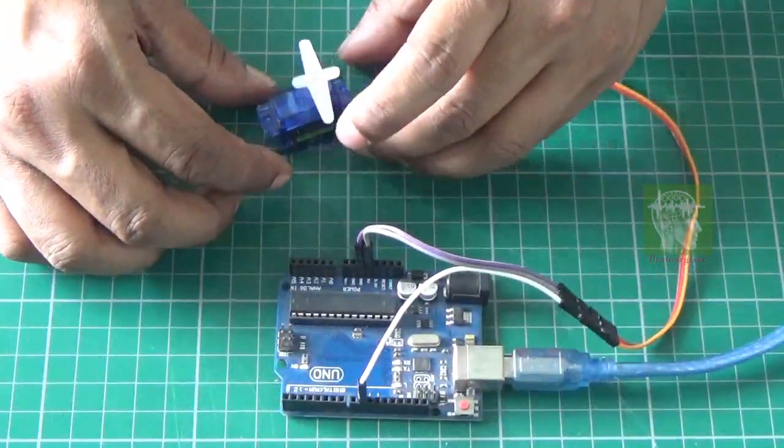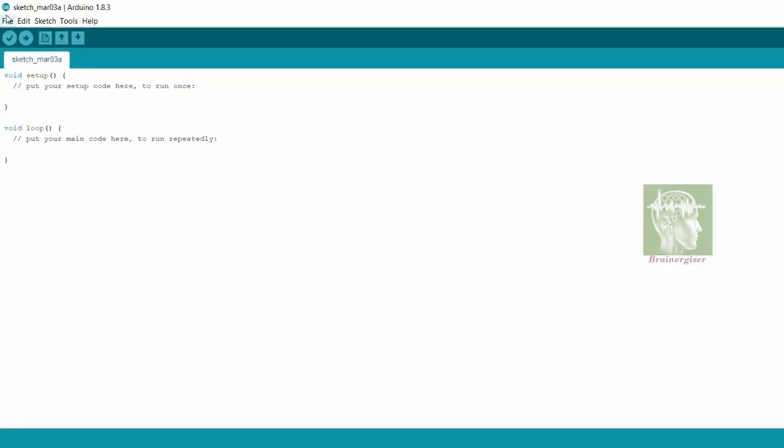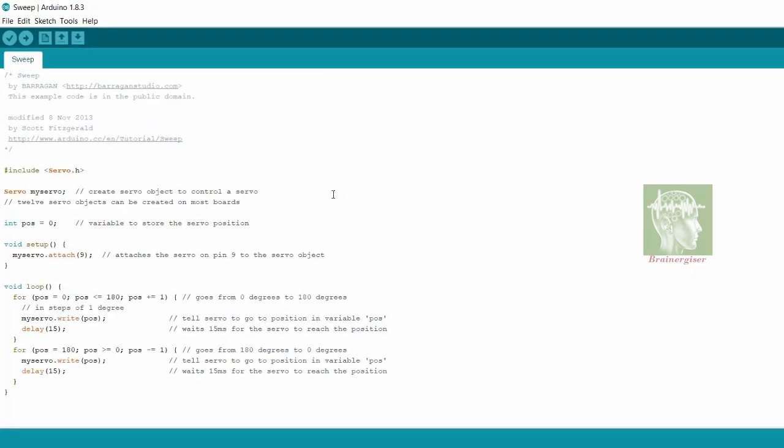Open the Arduino IDE, go to File > Examples > Servo, and select the sweep example. You can see servo.h is included. The servo library makes it easy — write servo.attach() with pin number 9 as the control pin. In the loop, I change the position from 0 to 180 degrees, write that position, then reduce back from 180 to 0 degrees.